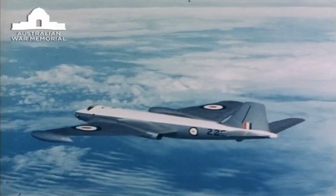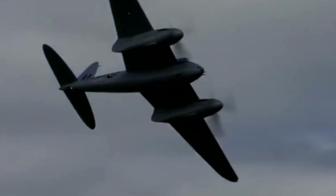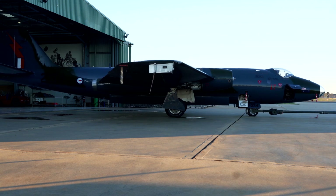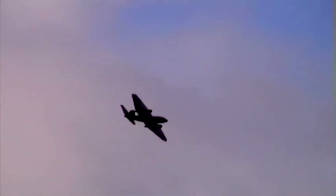This English Electric Canberra first went into service in 1955 with the Royal Air Force. It was an aeroplane that was on the drawing board late World War II to replace the Mosquito. This specific Canberra finished service in the RAF as a TT-18, a target tug, and was acquired by the museum nearly 20 years ago where it was operated here at Tamora for about 10 years, and it hasn't flown now for another 10 years.